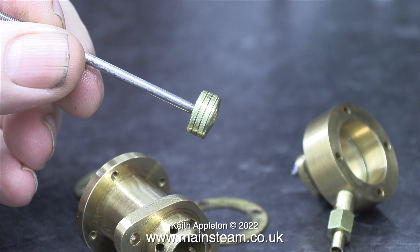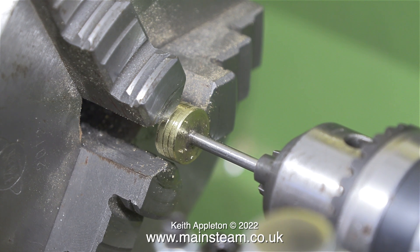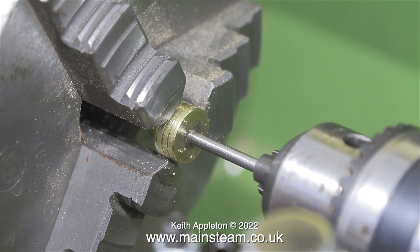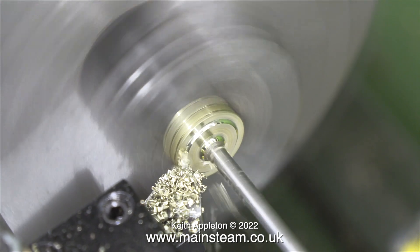The problem is that the travel of the operating arm, which is connected to the crosshead, is too much for the piston at both ends. What I'm doing here is clamping the piston in my three-jaw chuck fitted to a Warco WM-180 lathe — small, but powerful.